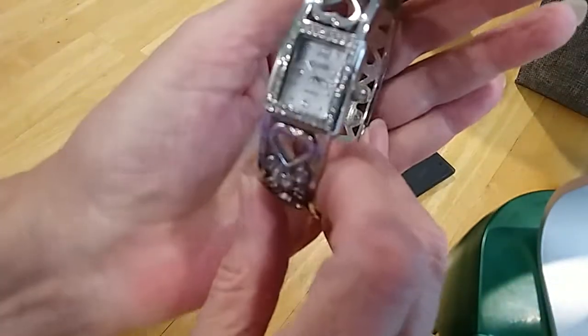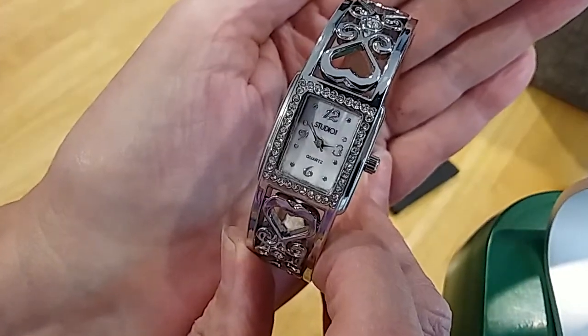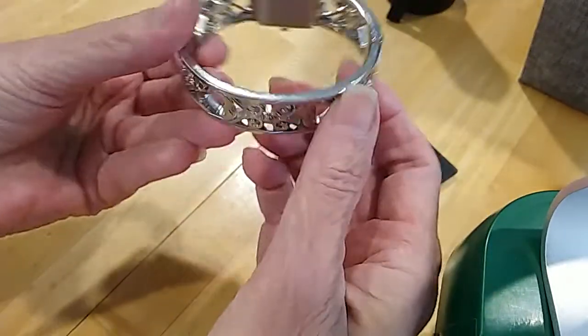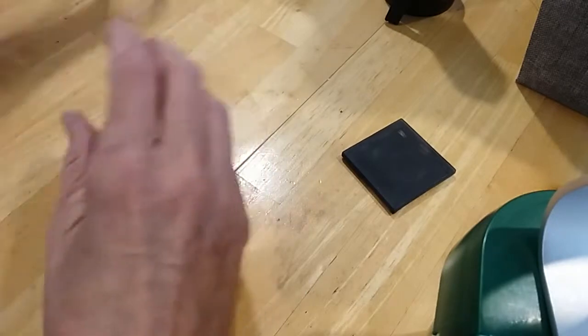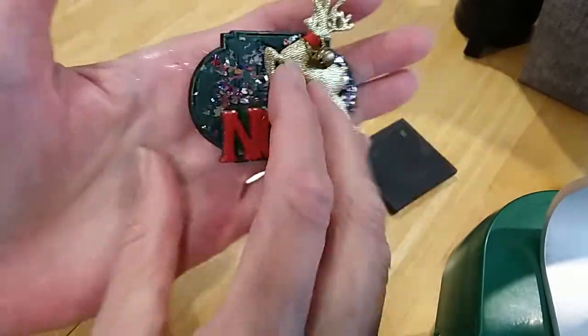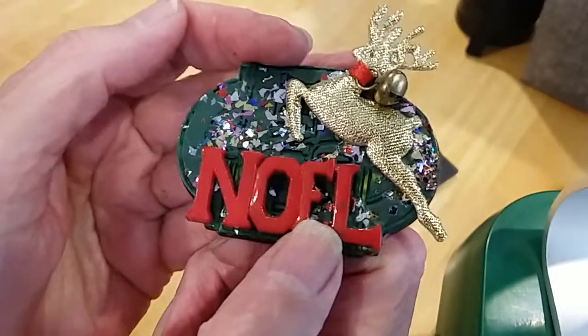Here's a pretty watch — it's a Studio Quartz watch. Little hearts on the side, camper style, little rhinestones around the frame, in great shape — almost looks brand new. We have a Christmas pendant: NOEL. There's the back. Very cute — we're going to put it in the hobby lot for Christmas.